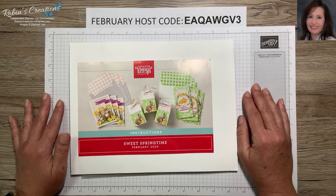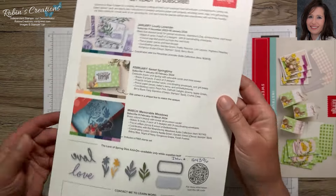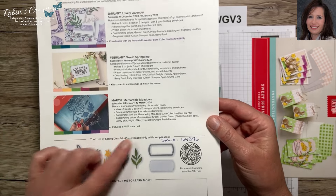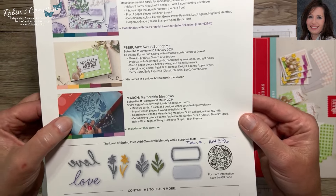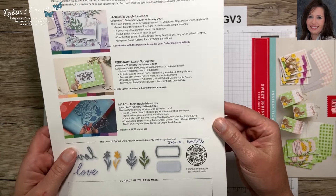Going on now is the subscription period for the March Paper Pumpkin kit, which is going to be named Memorable Meadows. March is a special kit you don't want to miss because March is the anniversary month when Paper Pumpkin first started. In that kit we're going to get an additional free stamp set — you can see a hint of it here — so we will get two stamp sets in this kit.